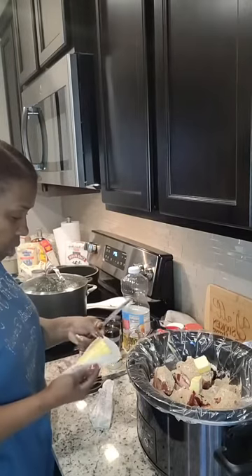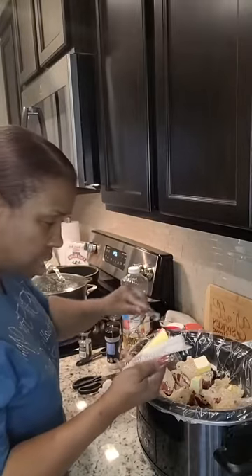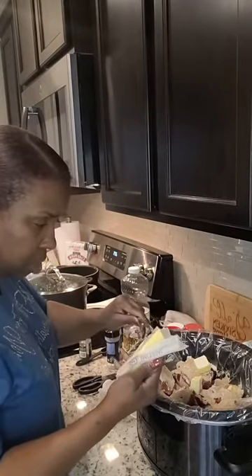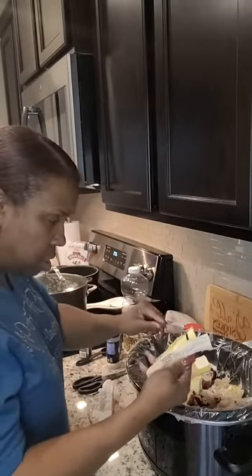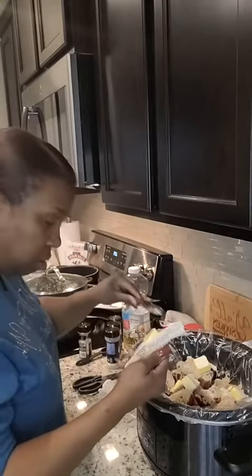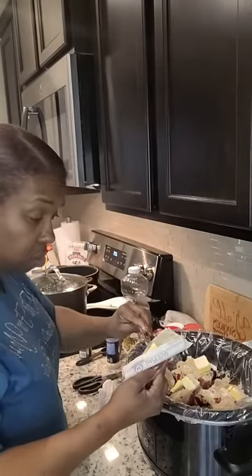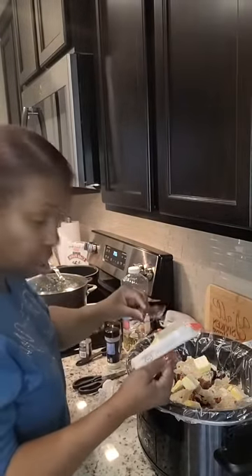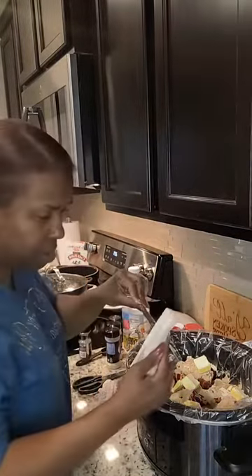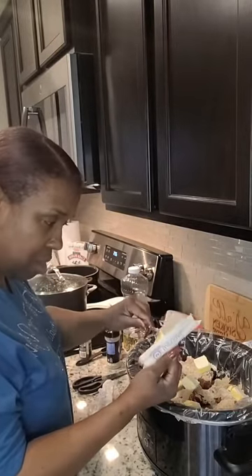I thought this was a good time to come on and show the people how I make this goodness so they can make some goodness for their family. Sharing is caring — it's Christmas time, and I'm that gift that keeps on giving! Go ahead and share me with your friends and family.